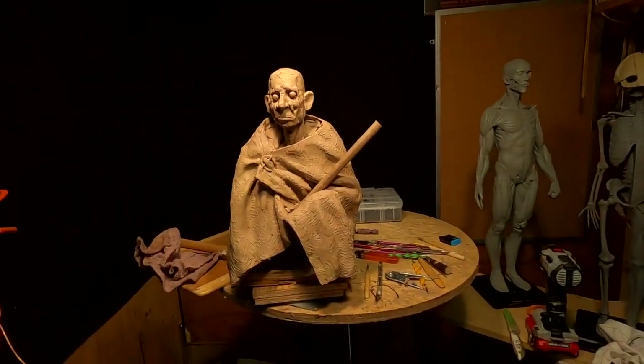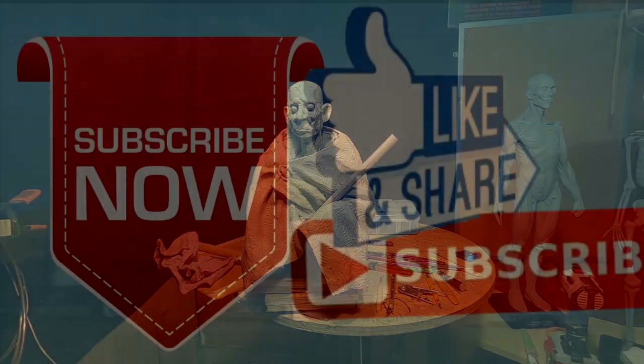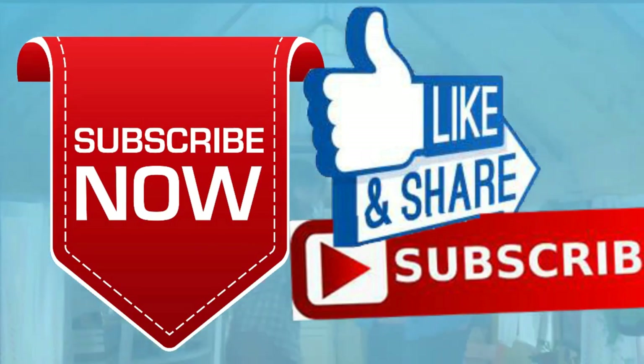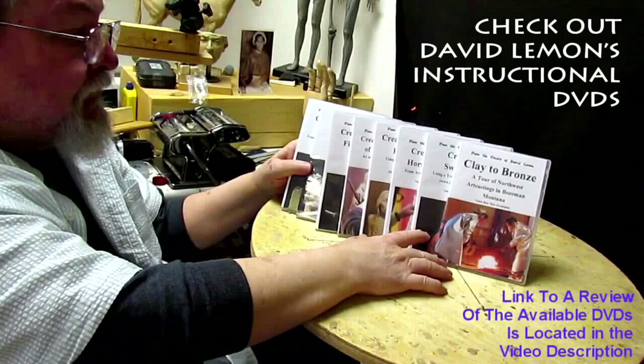Alright everybody, till next time, have a great night. Give me a thumbs up and share my video and check out my instructional DVDs — the link is down below this video. See you next time.